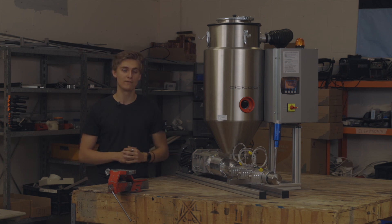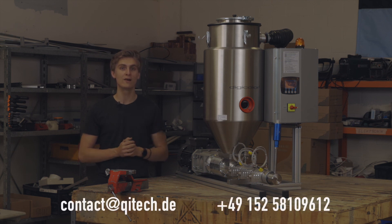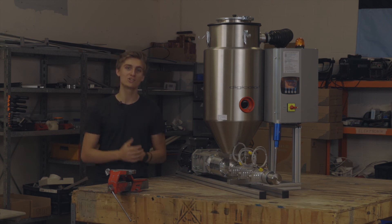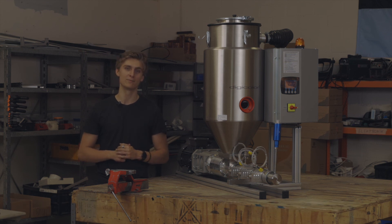If you want to learn more about the Jarvis Pro Extruder and the Drywell, feel free to visit our website or contact us via email, WhatsApp, or phone. Make sure to check out our social media where we will keep you updated on our progress and developments.